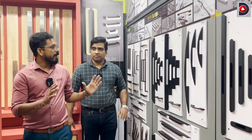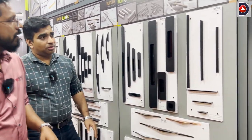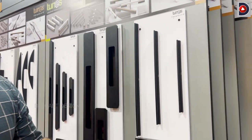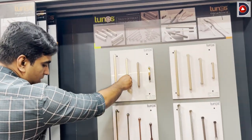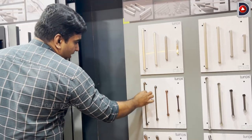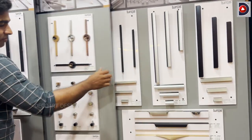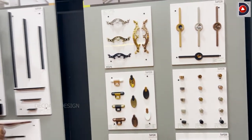We also have a cabinet handle — this is the latest model. We can display the same model. It is slim — a black and slim model. This is the gray finish, which is a fast-moving model. This is a rectangular design — a classic model.